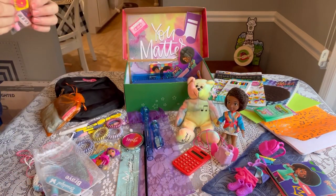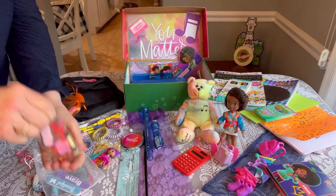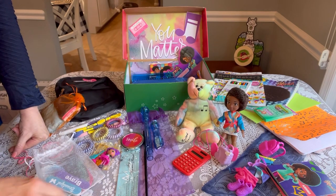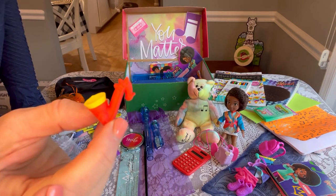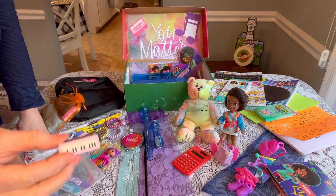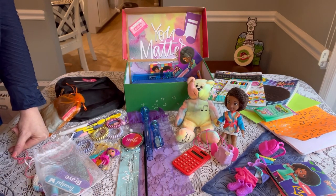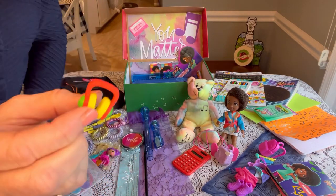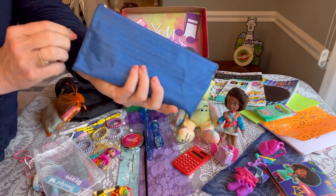Her erasers — how fun! These are all music related: a record player, some notes, a saxophone, a guitar, a mini piano, a microphone, a recorder, and some headphones. Those were really fun to add.